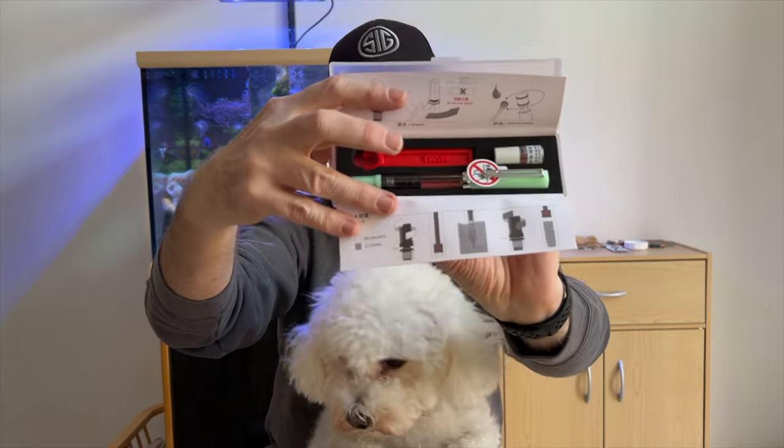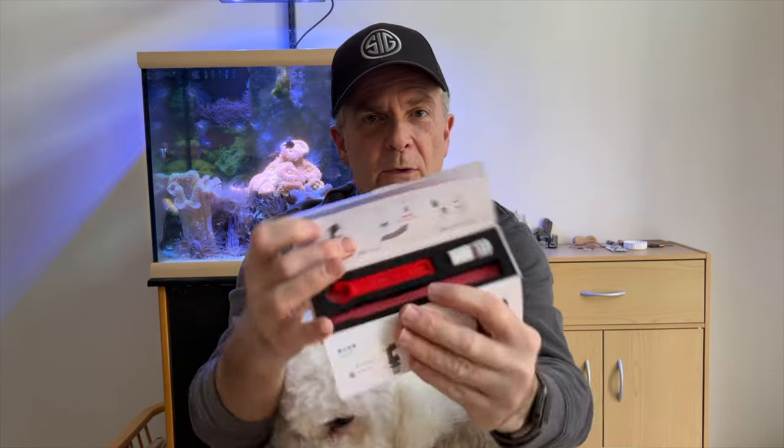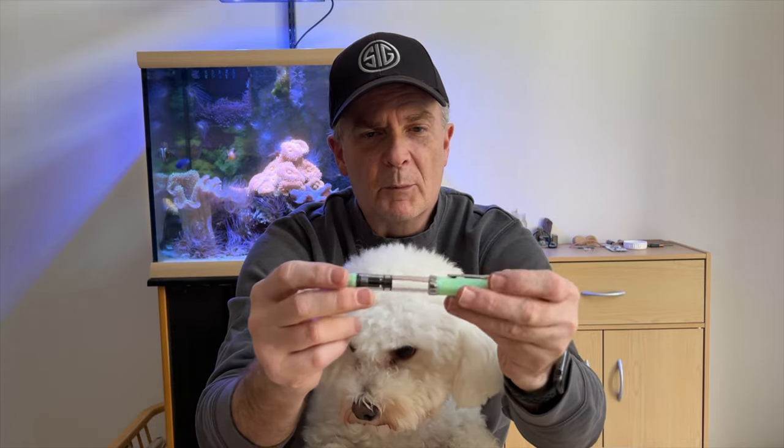So there we have the TWSBI fountain pen. It's the Eco version in the jade color. Go ahead and pop that out. And of course you get your tools for maintenance — you got your little oil to help keep the pistons running smooth, and you got the little red wrench at the other end to help you open it and adjust it. I'm going to follow up with a video one of these days so we can see exactly how those tools are used and what their real purpose is.